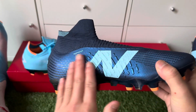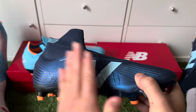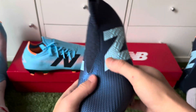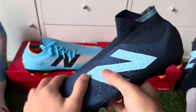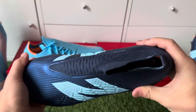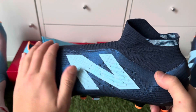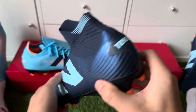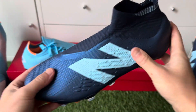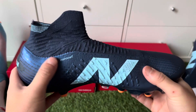These are very nice control boots. As you can feel with the control materials here, it's very good for impact when you get a pass or a touch with the football. These little materials help with control and first touch, especially in wet conditions. I've been using them on winter pitches with a lot of water, and when the ball comes fast you really do notice the difference.